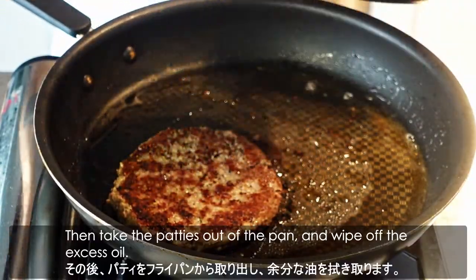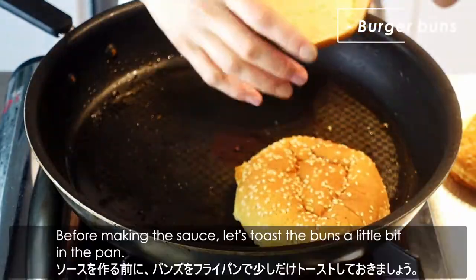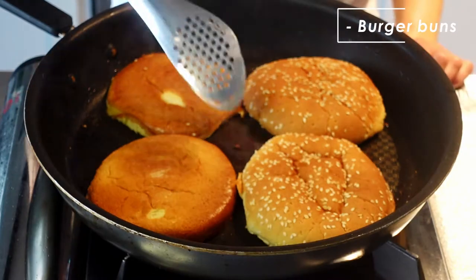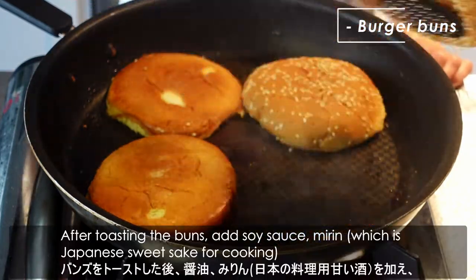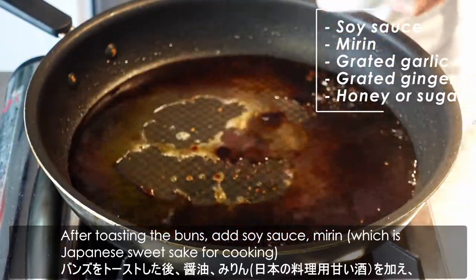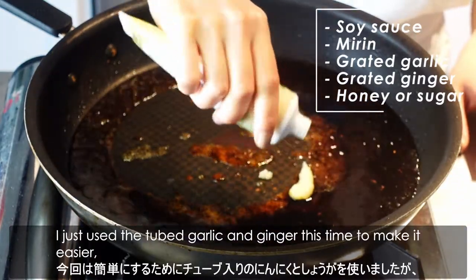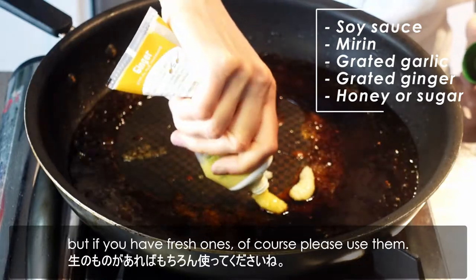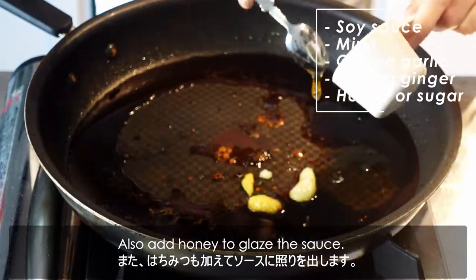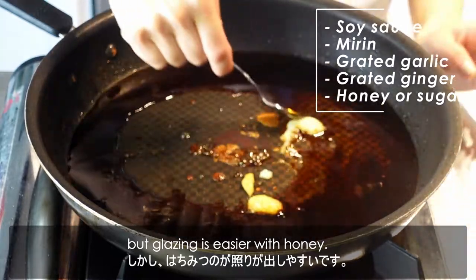Then take the patties out of the pan and wipe off the excess oil. Before making the sauce, let's toast the buns a little bit in the pan. After toasting the buns, add the soy sauce, mirin — which is Japanese sweet sake for cooking — and grated garlic and ginger. I just used the chopped garlic and ginger this time to make it easier, but if you have fresh ones, please use them. Also add honey to glaze the sauce, or add sugar if you want to stick with the vegan option, but glazing is easier with honey.